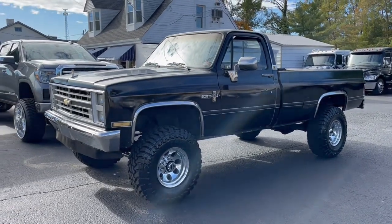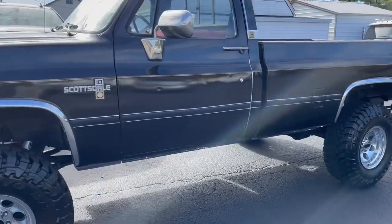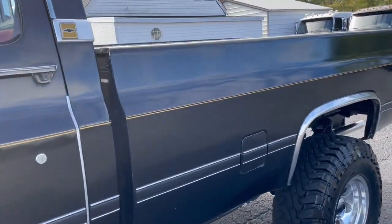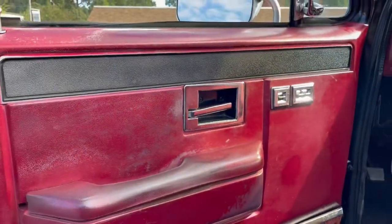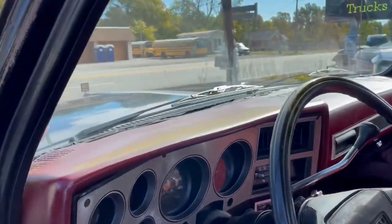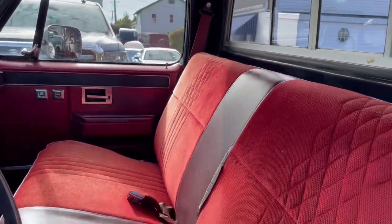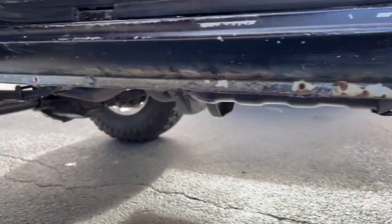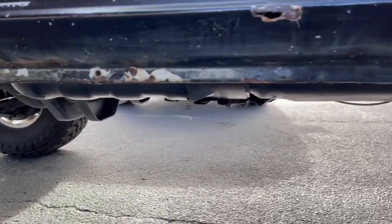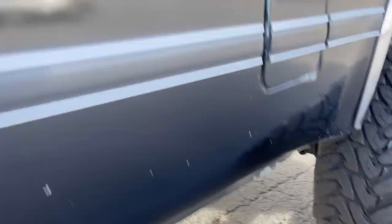Quick video on this square body Chevrolet. This truck has Scottsdale emblems, but I believe it would probably be considered a Silverado because it does have power windows, power door locks, and the nicer interior. So like with most of these trucks, something over time was probably changed or modified. Pretty decent truck — it has its little rust imperfections.